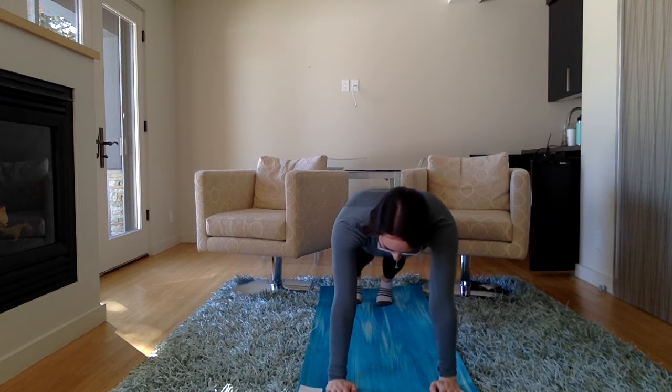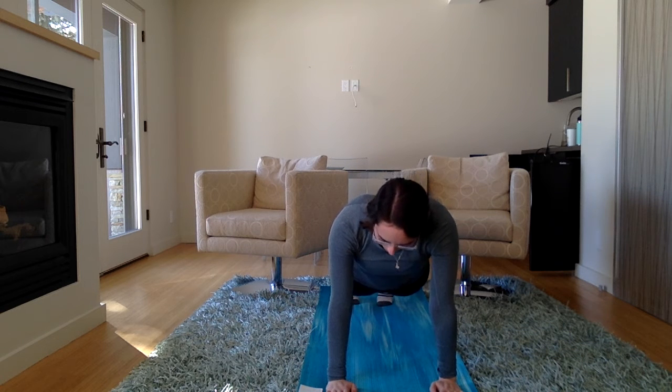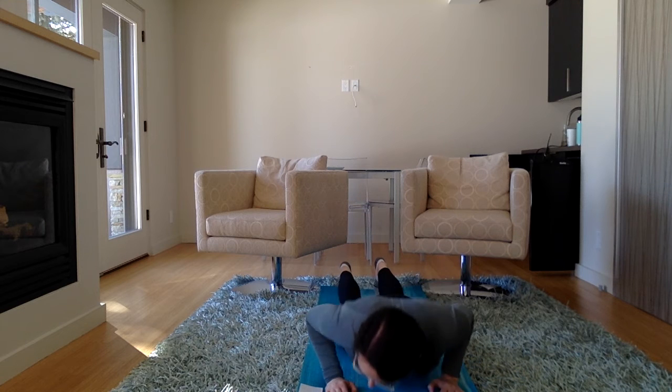Now come forward to your up plank — one big straight line. And then let's lower down; you can put your knees down first if you want to. Lower down, and then let's stretch up for cobra.